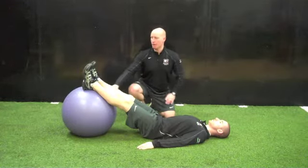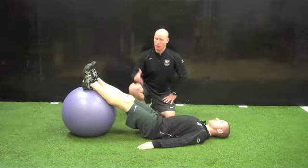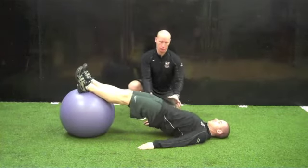Patient will begin by lying on their back, calf belly is going to be on top of the stability ball. They're going to bridge up, engaging through their torso and glutes.